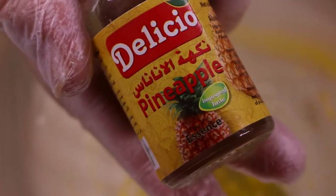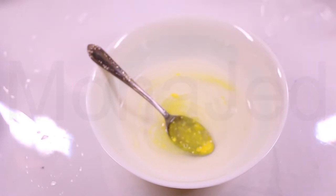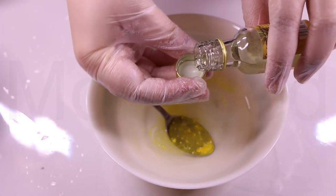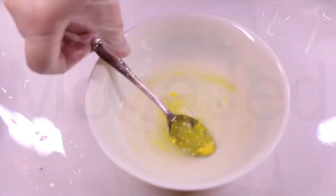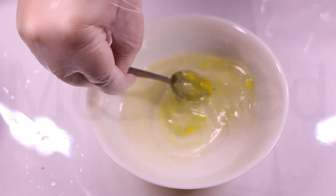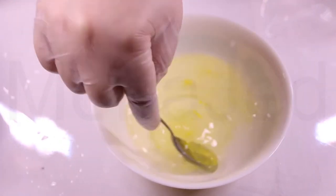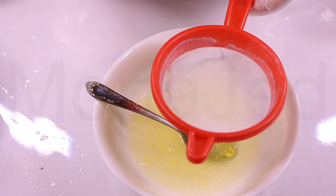I'm going to be using the pineapple essence because I'm making yellow slime and then green slime, just to be in that tropical theme. Do not add a lot of the food essences — it might interfere with slime making. Just a few drops will be great and it smells so pineapple-y. Is that even a word? This is so much work for just making slime.